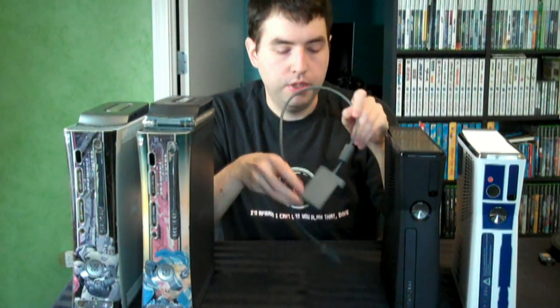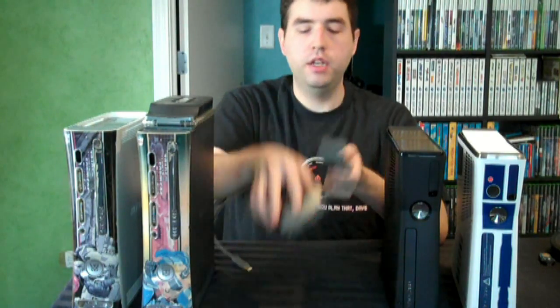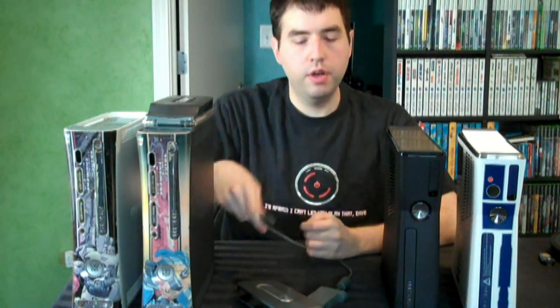Microsoft, at the time, wasn't doing anything with cloud saves. So they released this cable, which is a data transfer cable. This cable was actually free if you had both systems — you just had to give them your serial number and they'd mail it to you. What it does is you connect your older hard drive to one end of it, connect this to the new 360, and when you turn on the new one, it detects your hard drive and asks if you want to transfer all that stuff over to your new one.